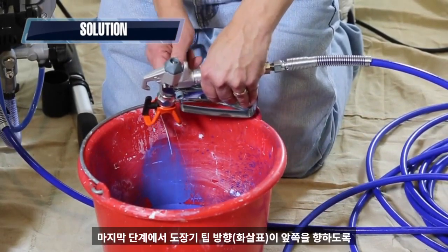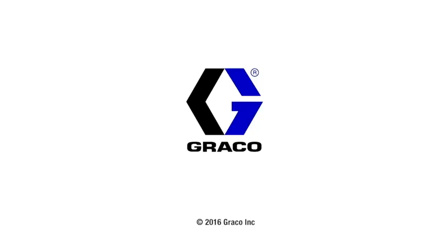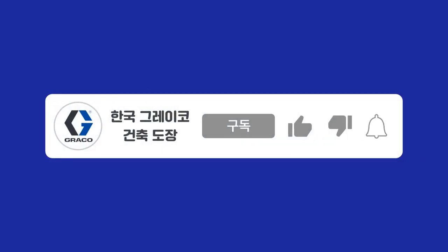Finally, remember to turn the spray tip handle back to the spray position so the arrow is pointing forward.